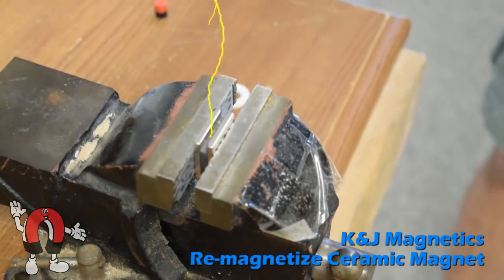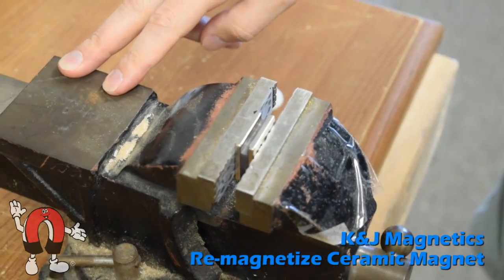With a little magic, the ceramic magnet should now be re-magnetized.